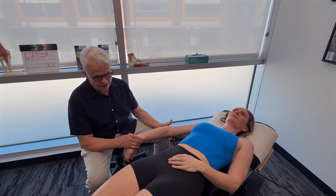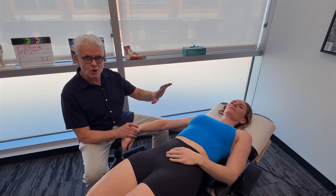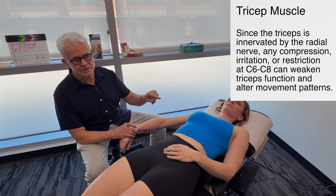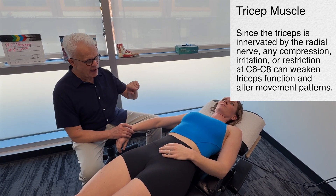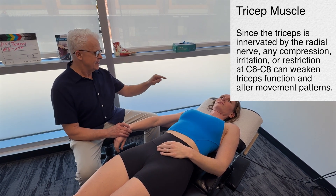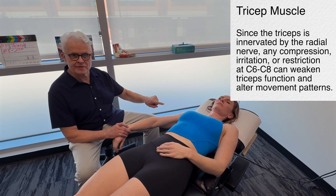When it comes to osseous manipulation while dealing with the triceps, we should consider both the peripheral joints and spinal manipulation. People ask why you would consider mobilizing the facet joints of the neck — we have to consider how the nervous system works in terms of the cervical plexus and brachial plexus. We're talking about the radial nerve here, but we have to consider the different pathways and how they could be affected.